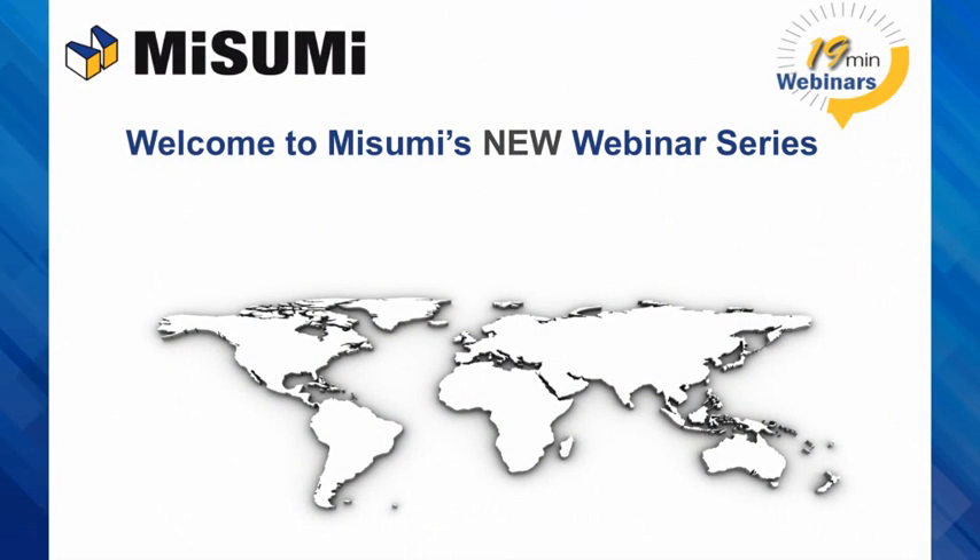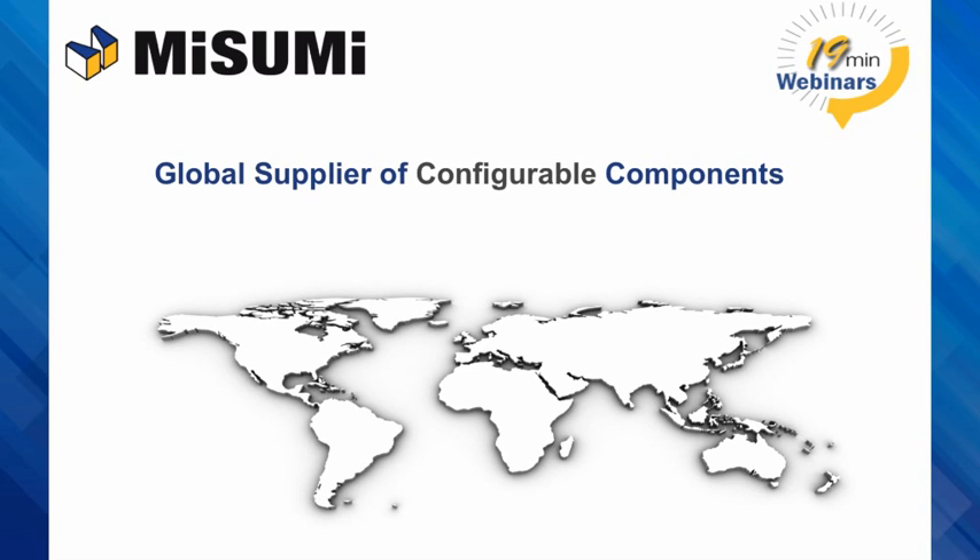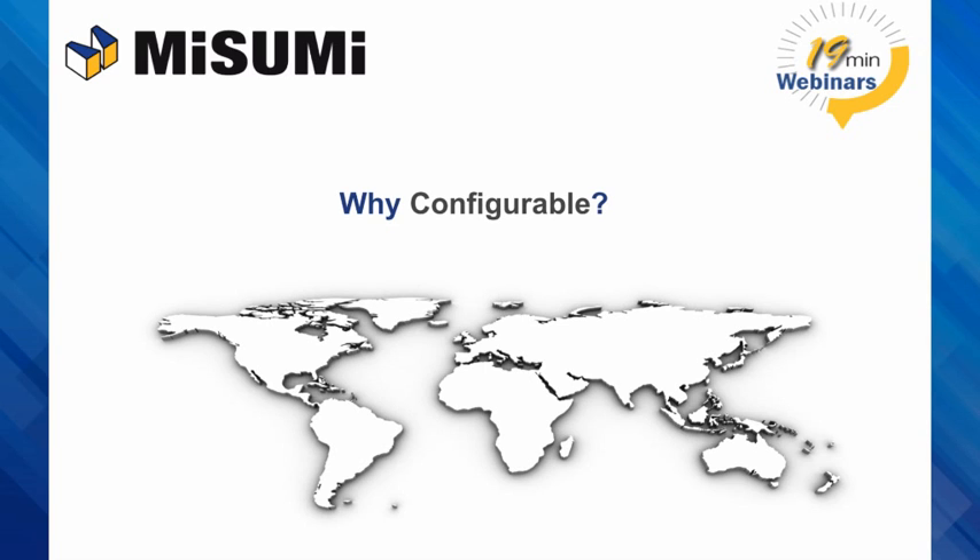Welcome to Misumi's new 19-minute webinar series. For those of you here that are new to Misumi, Misumi is a global supplier of configurable components. You may ask, why configurable? What is it?